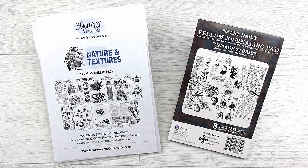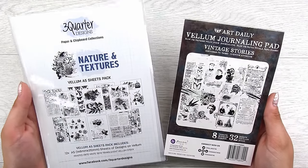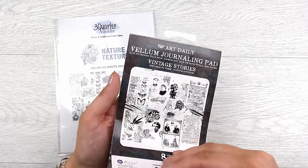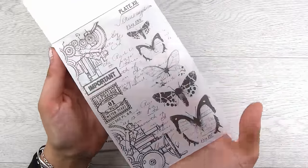Hi there, it's Natasha and thank you so much for joining me today. Today is going to be a fun one because I want to show you some cool ways — three different versions — of how we can use printed vellum. I've got a couple of different packs here just in case you have one or the other. There are ways that you can create your own vellum that is similar to this, but I'm not going to cover that in this video. This is for the pre-made vellum, already done in these booklets.